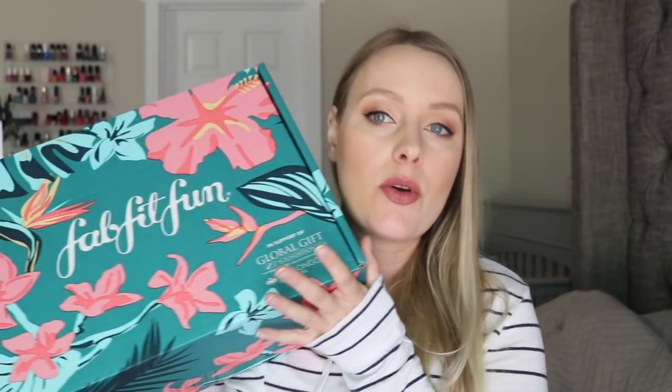If you guys don't know about FabFitFun, I'll tell you real quick about them. They are a seasonal subscription — they send out boxes four times a year at the beginning of each season. So right here I have my summer box. They also do a spring, fall, and winter box, and it is a lifestyle and beauty box. They do have makeup and skincare in there sometimes, but they also have lifestyle stuff.